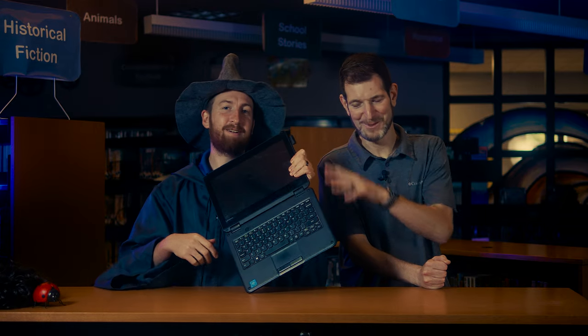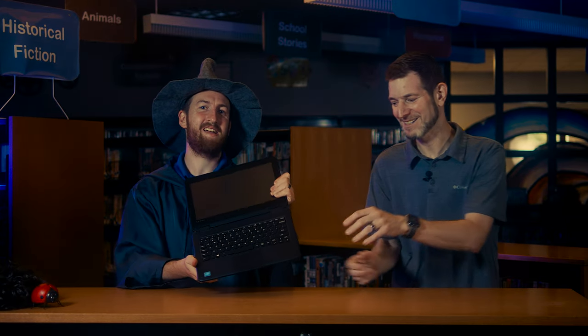If I could interrupt for just a second — that's not why they shouldn't hold it by the screen.